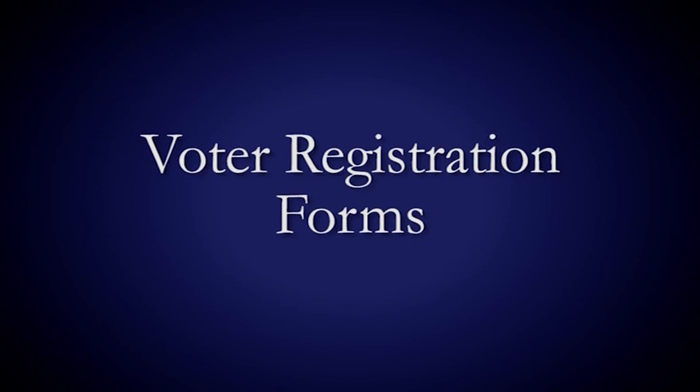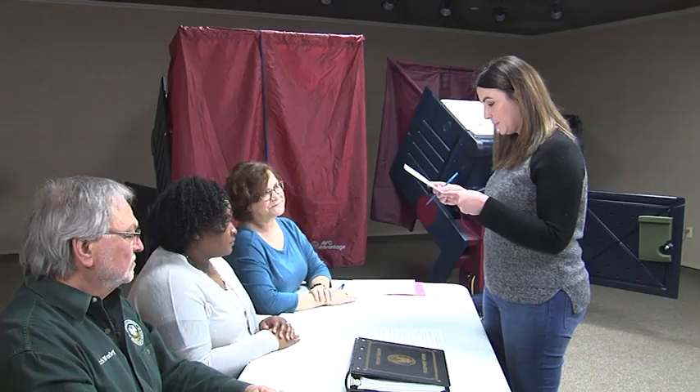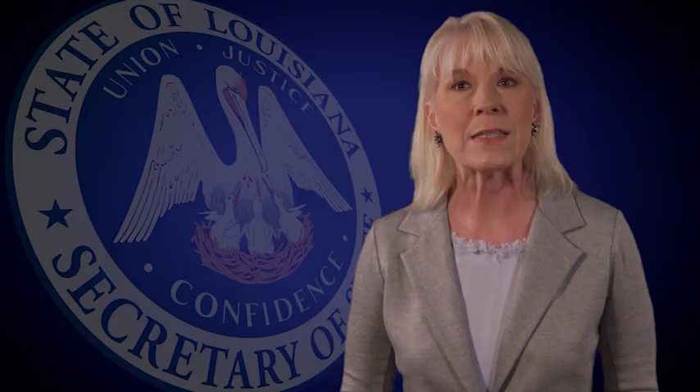Voter registration forms. For the sign-in table, commissioners are required by law to have voter registration applications available next to the precinct register. Voters may use an application to register to vote or update their voter registration information, such as name misspelling, party affiliation, residence, mailing address, birthday, change in assistance to voting, etc.